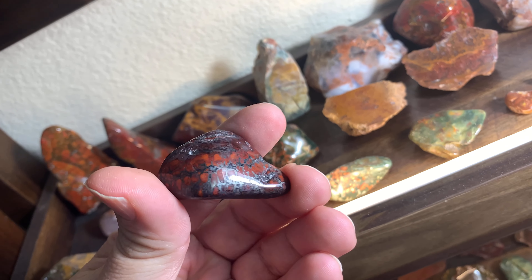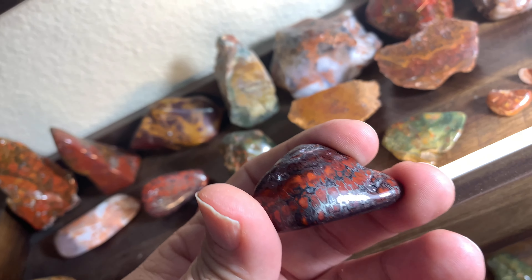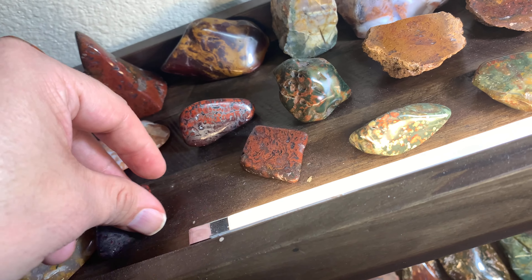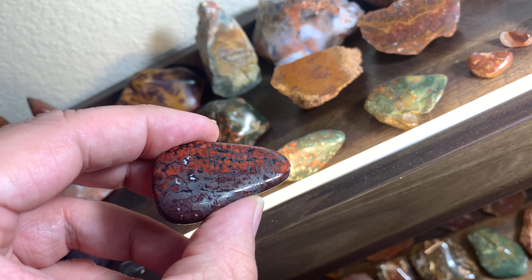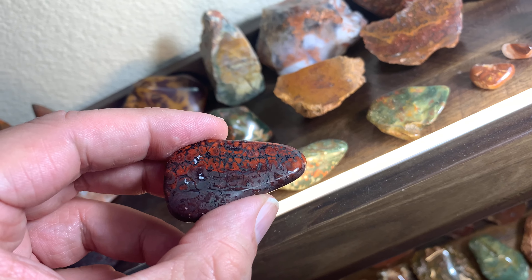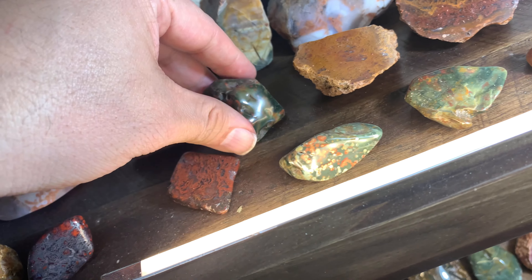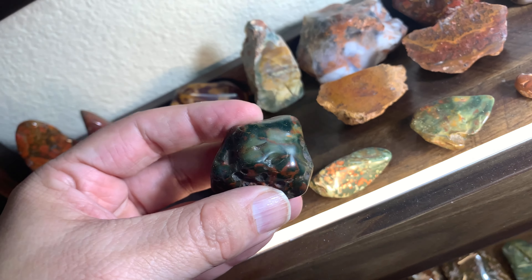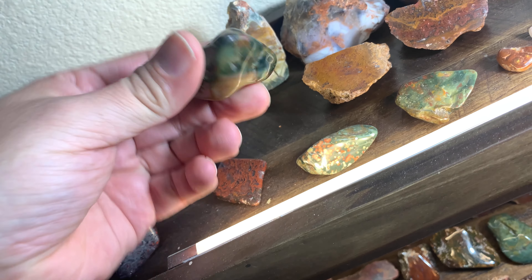Check this side out — that hematite, is that cool? I got a little piece of that right here. And here's a green jasper with some red in it and stuff — it's a nodule.